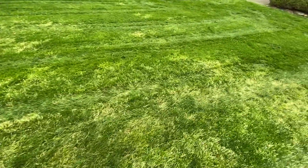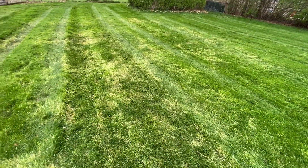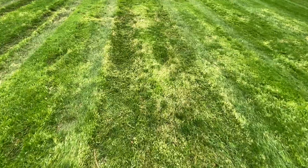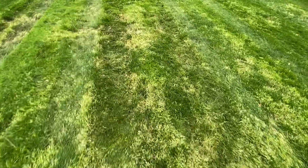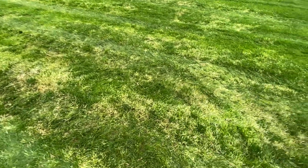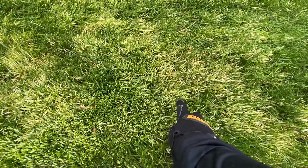I typically use 100% Kentucky bluegrass seed and then a chemical called mesotrione, or as many know it, tenacity. Tenacity is pretty cool — it's safe at the time of seeding, but it does this weird effect to things like bentgrass that we're looking at right here and it turns it white.